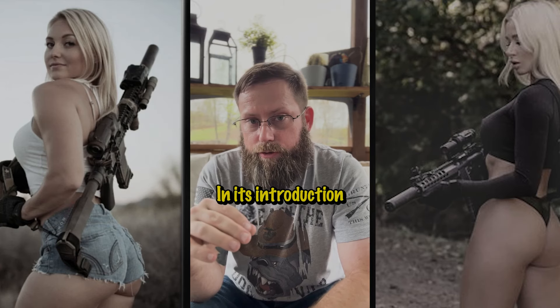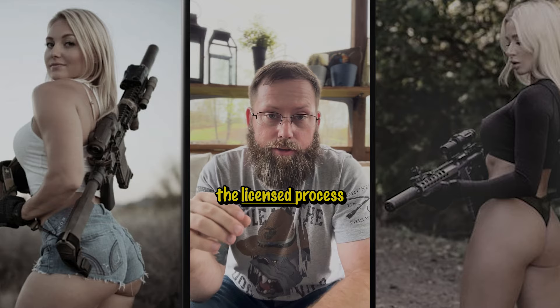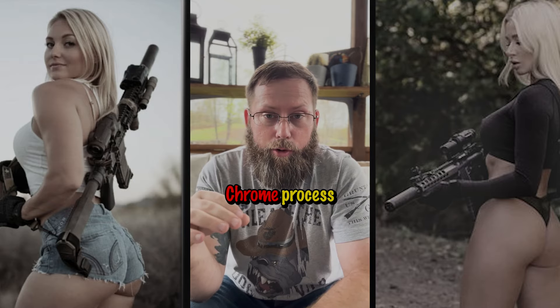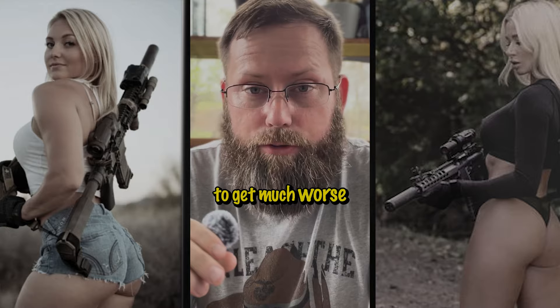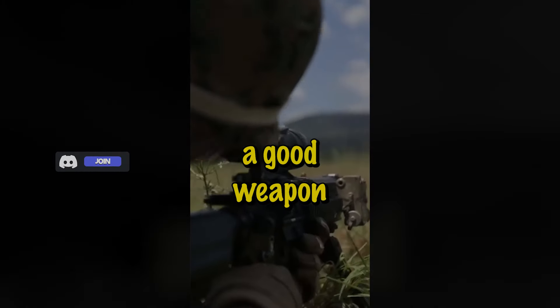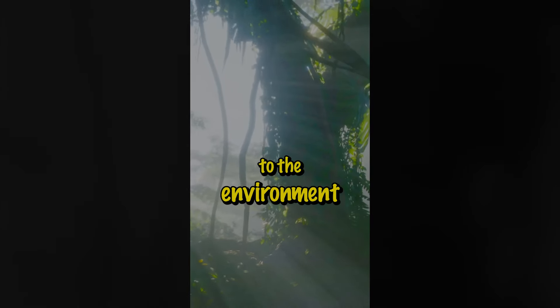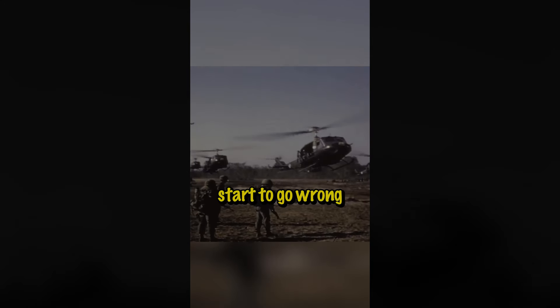In our previous video on the M16's introduction to Vietnam, we covered the mistake that Colt made by not using the licensed process on the bolt carrier group for the chroming process. But for soldiers and marines, things were about to get much worse. In 1965, we hit a big battle with the M16. It shows its capability and that it is a good weapon, but when exposed to the extremely humid environment in Southeast Asia, many things would start to go wrong.